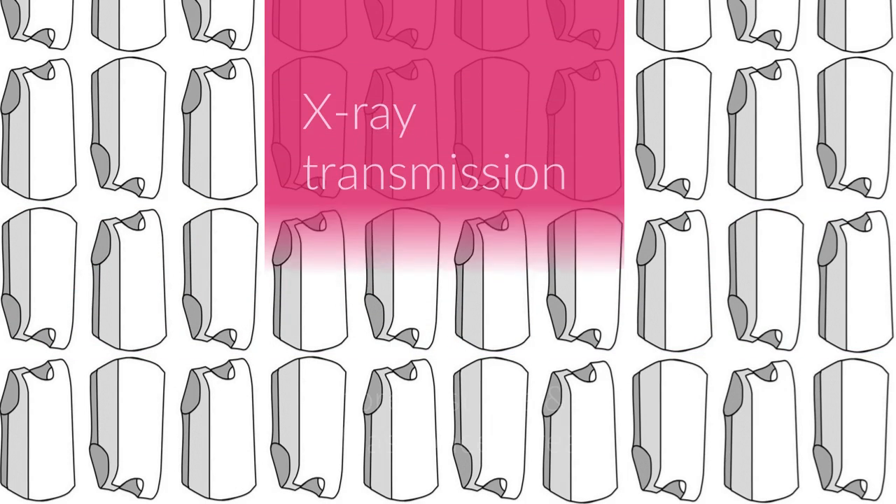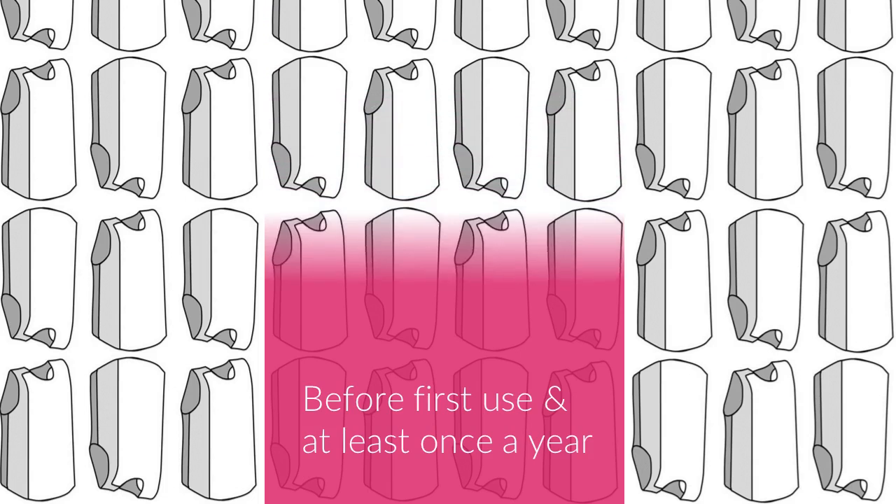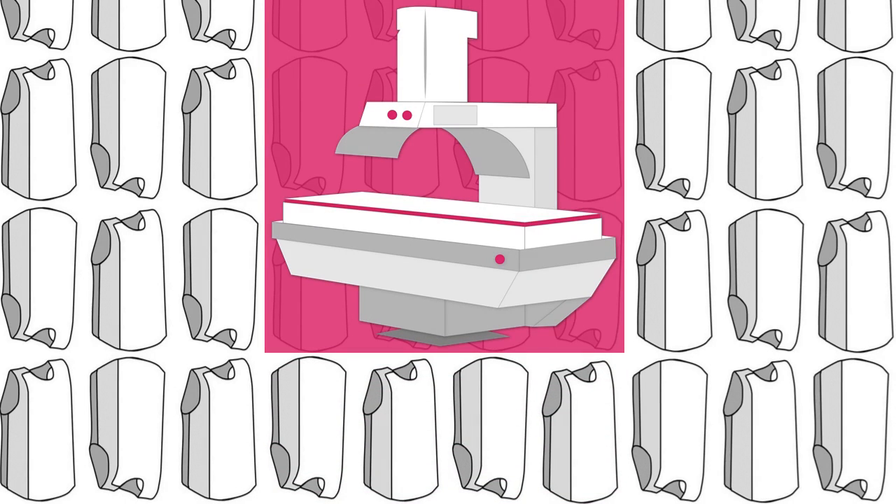Not all damage is visible, so PPE should be regularly screened for x-ray transmission by experienced staff members. It is usually done using fluoroscopy equipment on the lowest dose setting.